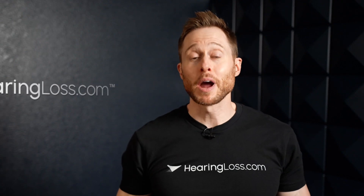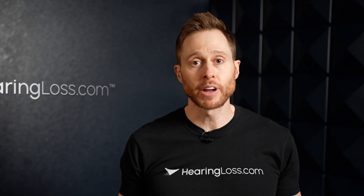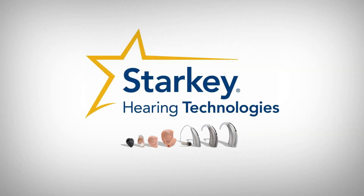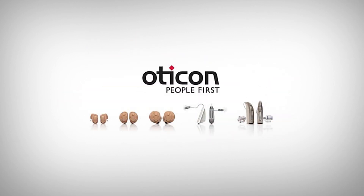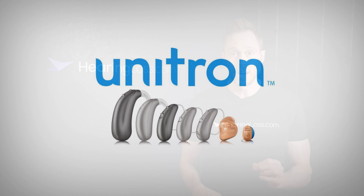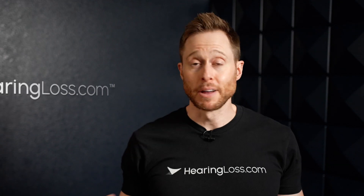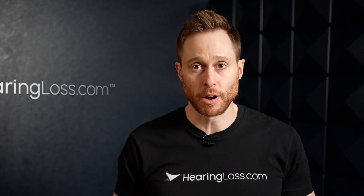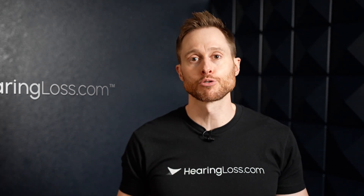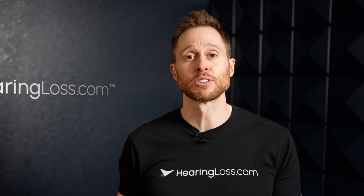Hearing aids are put through a lot of testing to determine their IP ratings. Name brand hearing aid manufacturers such as ReSound, Starkey, Phonak, Oticon, Signia, Widex, and Unitron spend a lot of time to get the ratings of their devices as high as possible. Some manufacturers have even exceeded these ratings on the IP scale to ensure that dust, debris, and moisture are much less likely to damage their hearing aids.